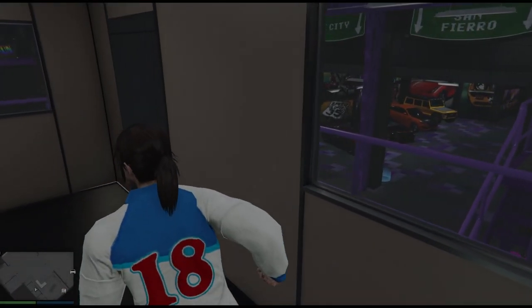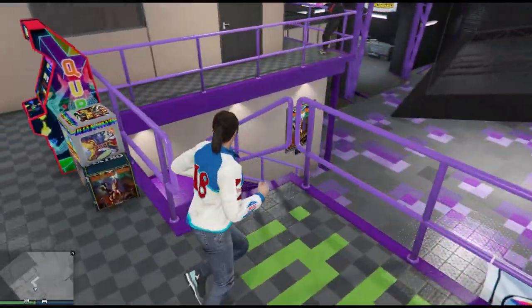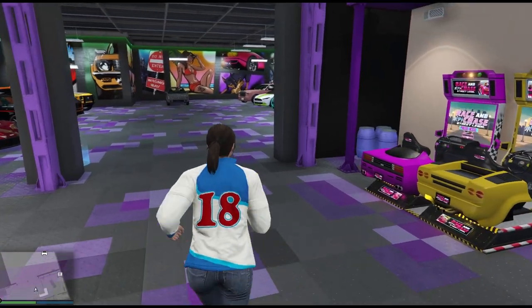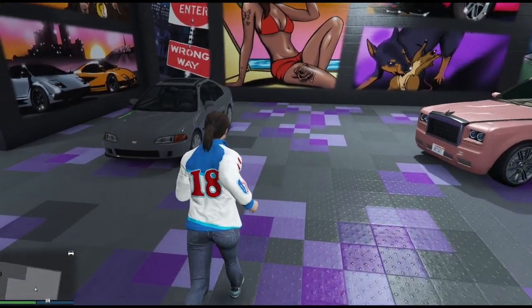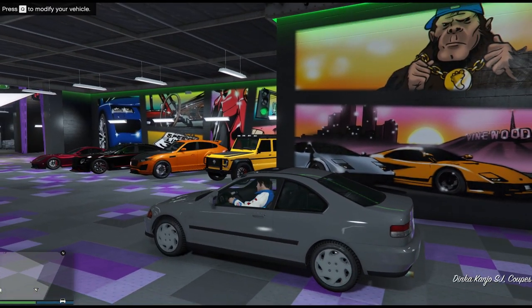Hi, welcome back to the channel. This video is a live customization of the Kanjo SJ. It'll probably be quite long, and I think it's only worth watching if you're quite seriously thinking of getting this car. What I've done at the moment is paint it neutral grey and put my number plate on it so we have a blank canvas.